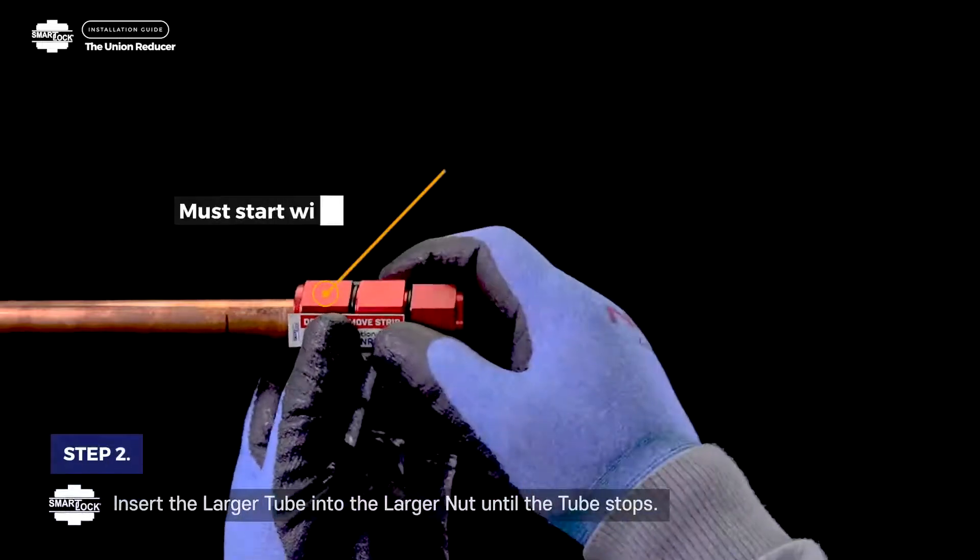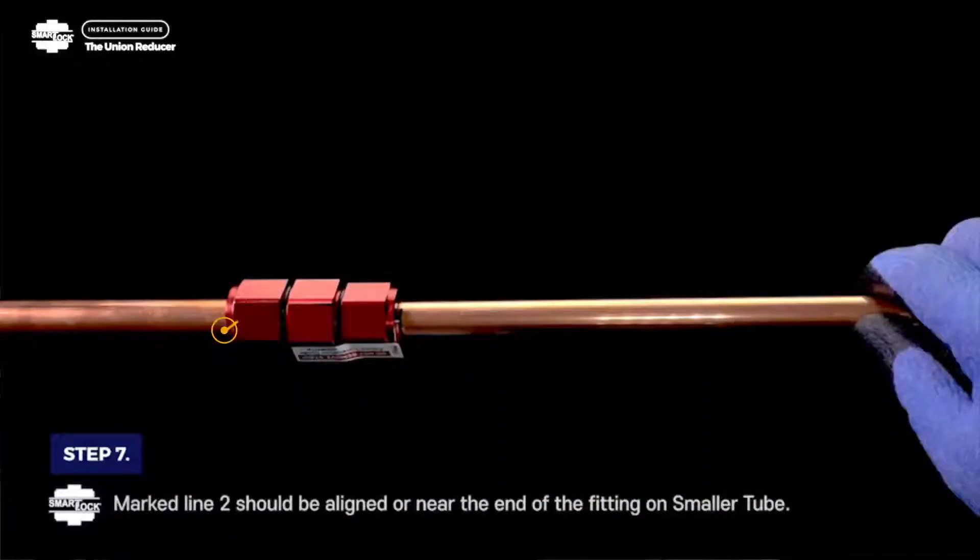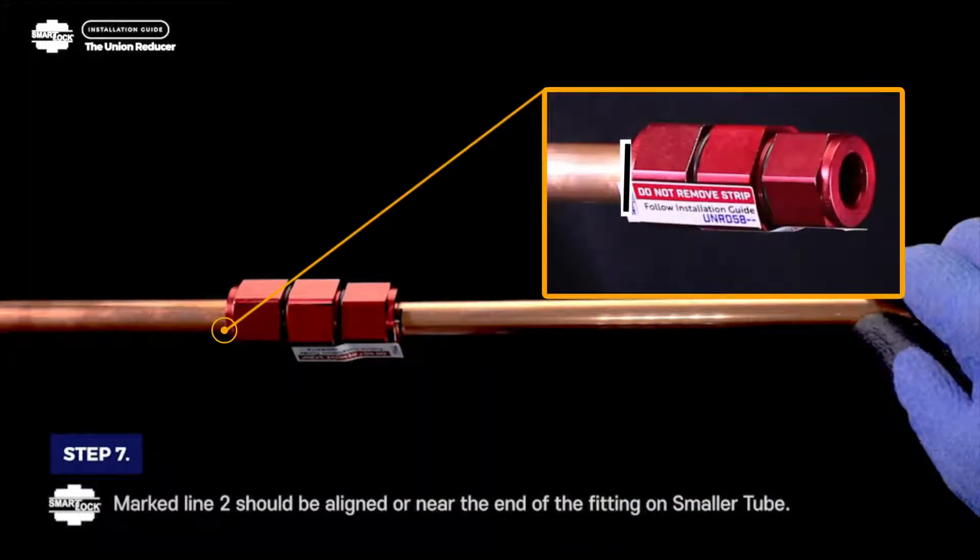Step 2. Insert the larger tube into the larger nut until the tube stops. Must start with the larger tube. Step 3. Marked line 1 should be aligned or near the end of the fitting on the larger tube.